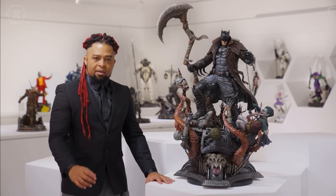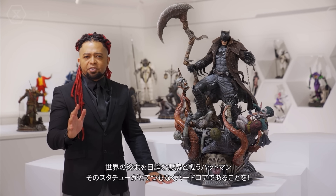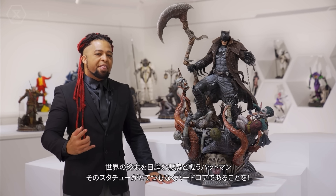It looks great — again, when you have it in scale to a person, one-third scale is really one-third the size of that guy.